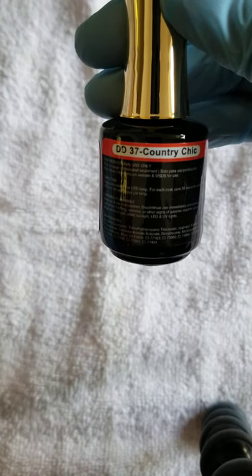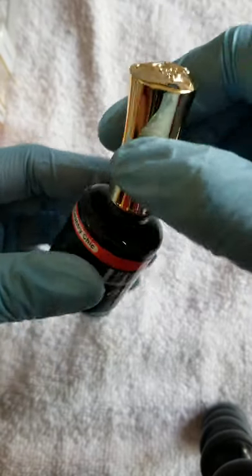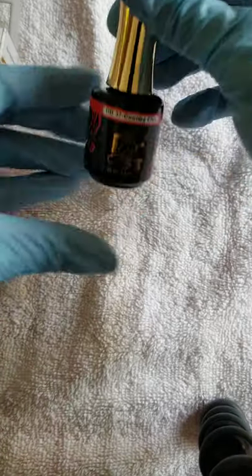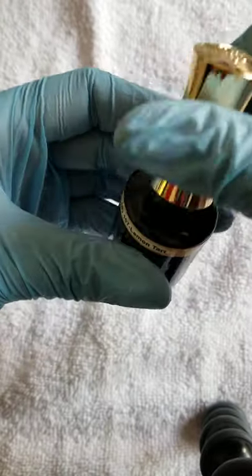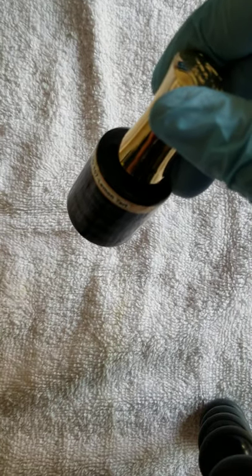We got Country Chic, number 37 — it's like a burnt orange. It's not showing up like a burnt orange on camera, but it is. Next up is Lemon Tart, number 107. I thought this was going to be on the lemon side, not too bright of a yellow, but it's got a little hint of yellow with some gold in there. It's cute though.